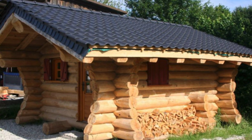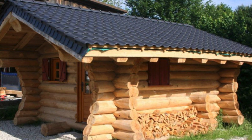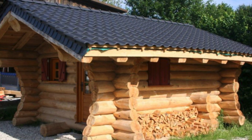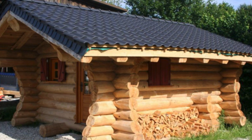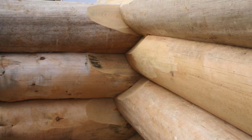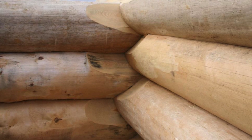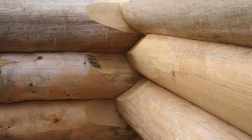Manufactured log homes will usually have the logs peeled by a machine, which takes some of the physical labor out of the job, but the hand-peeled logs definitely have that rustic log cabin look to them. The craftsmen then measure out the logs and start to build up the walls by notching the bottoms of the logs to fit perfectly onto the top of the log beneath it.